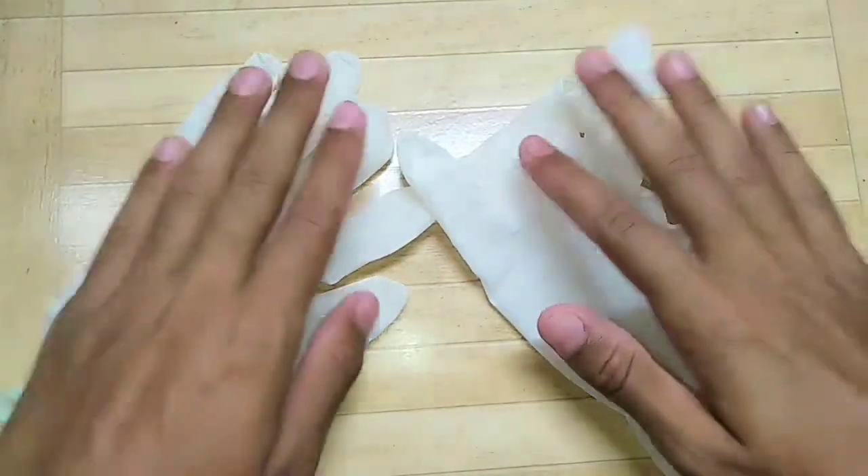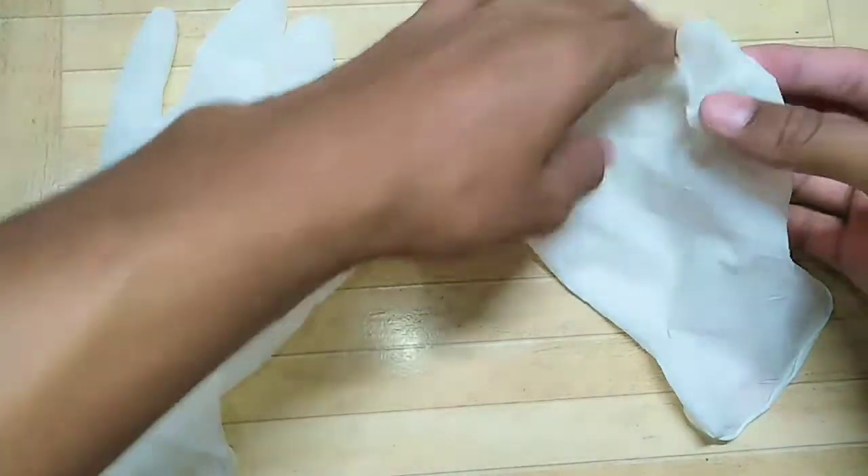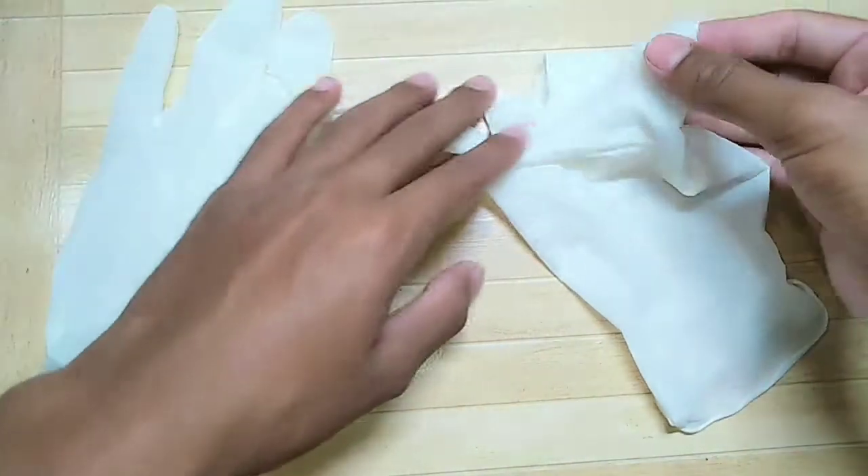Friends, here you can see we have surgical gloves, which we also call hand gloves. We are going to use the index finger and the side finger.